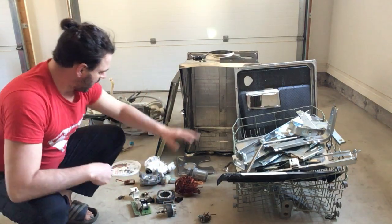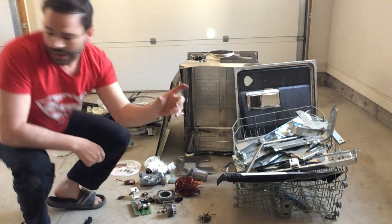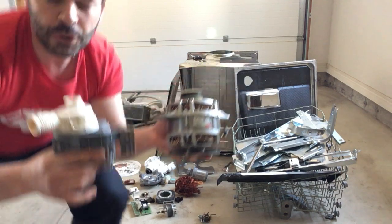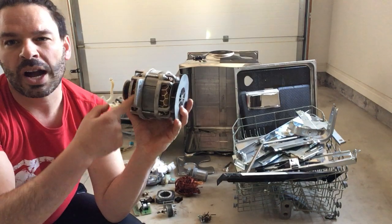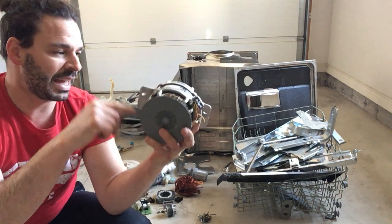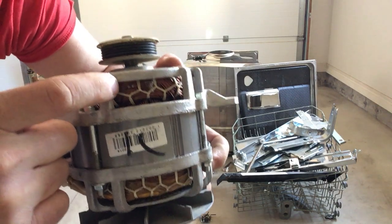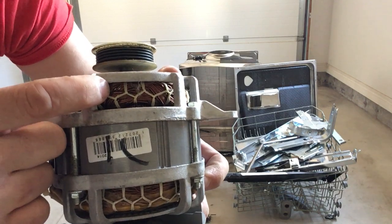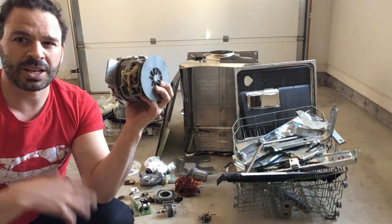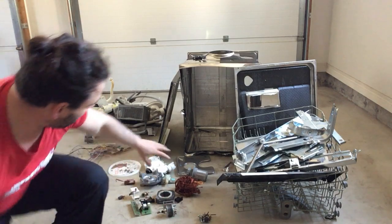Next is copper. A dishwasher has a large motor and a smaller one. The first thing to do is check whether the wire inside the copper-looking motor is actually copper — scratch it with a knife. As you can see on this example, the scratch reveals a metallic silver color, meaning those wires are actually aluminum. A lot of newer models are starting to use aluminum instead of copper, so check before taking the motor apart.